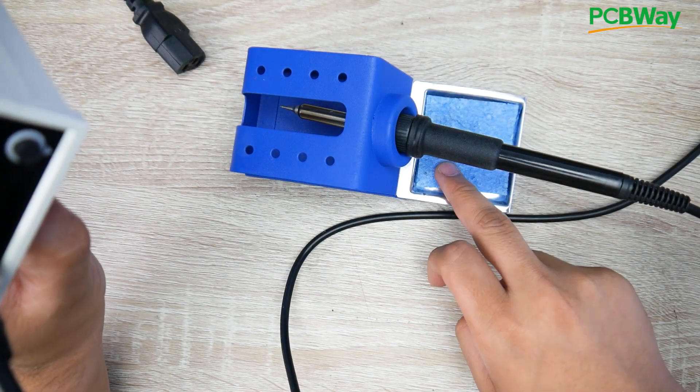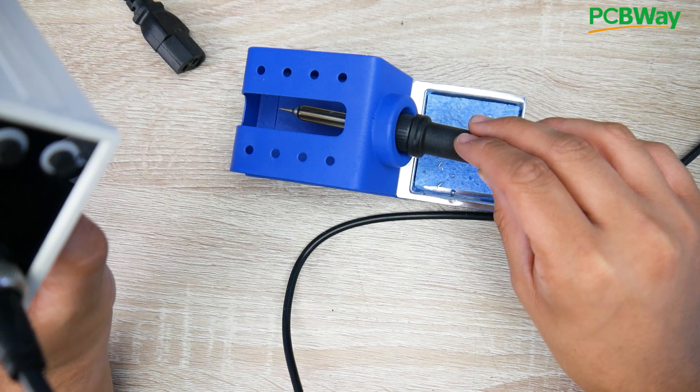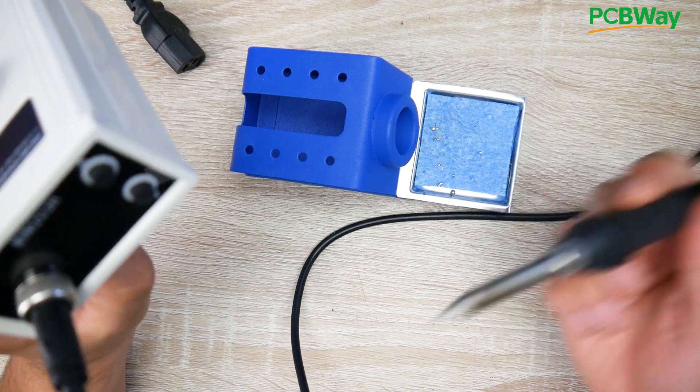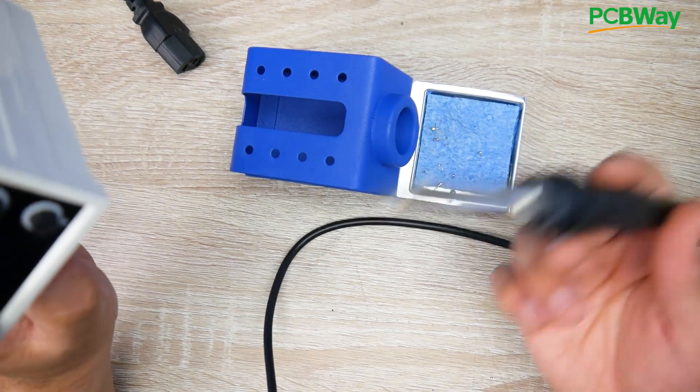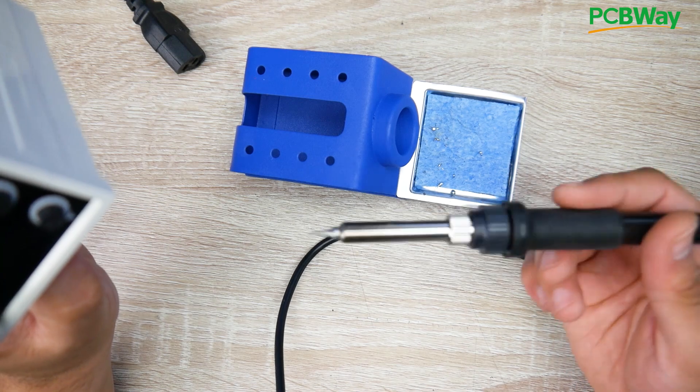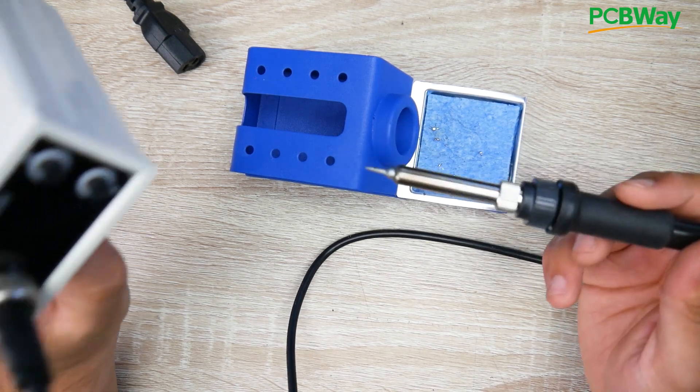It also comes with the stand, the sponge, and the soldering iron tip. It also has an automatic standby mode so it actually senses when you're moving. Inside I think they're using mercury for the switch — I'll show you that in a bit.